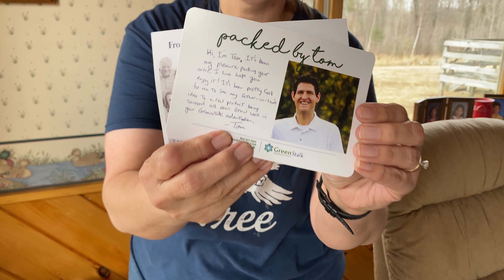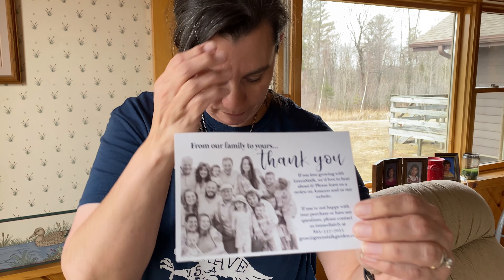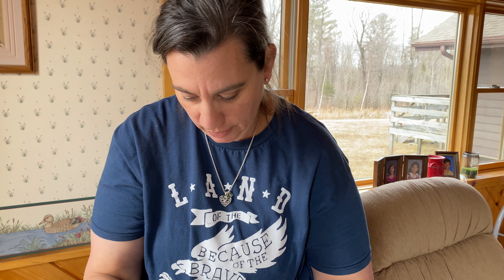You also get some seeds. And this is who it was packed by — isn't that cool? Thanks, Tom. I love that. Again, it's their family. This is really cool. I love this.